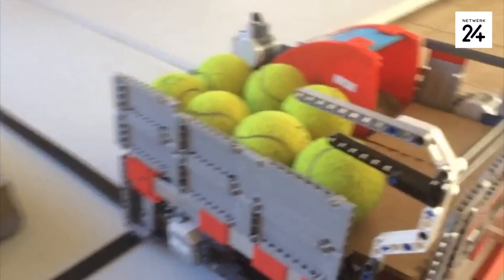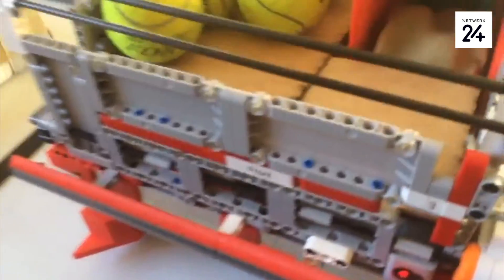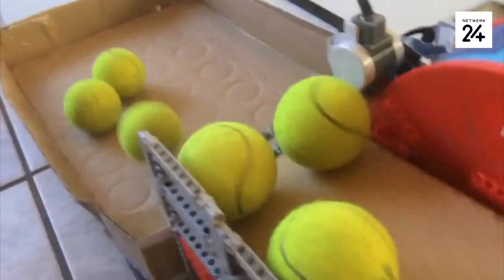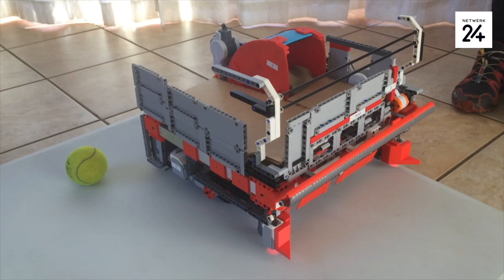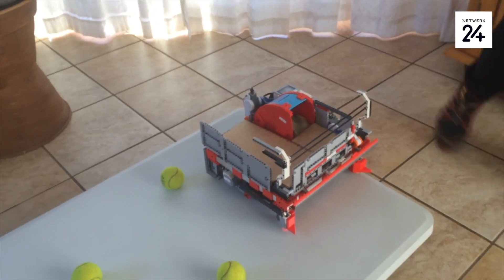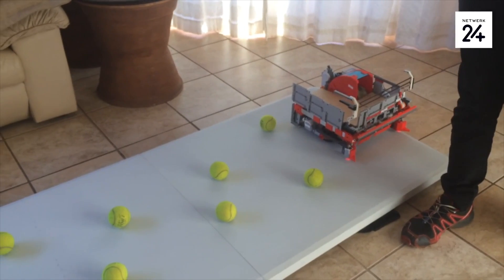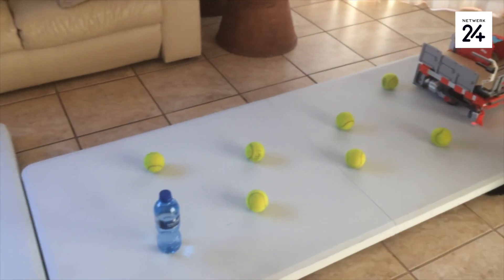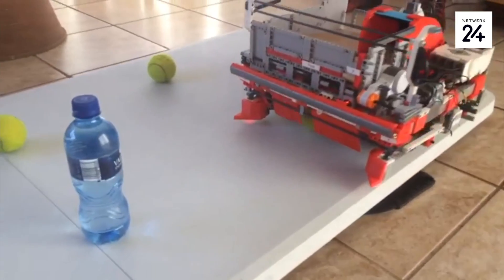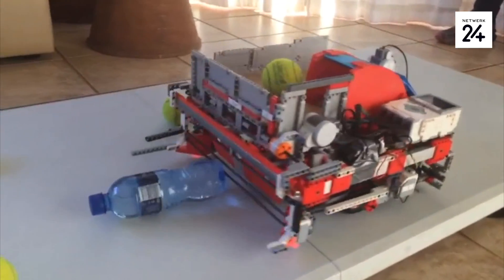I built my first prototype almost entirely out of Lego, except for the ball-picking-up mechanism. Then for the rest of it, I went and 3D printed it, and that's when that robot came along. I did two prototypes — the first was a semi-built version while I was still deciding what to do, and then the next one was more properly built, and that became my final version.